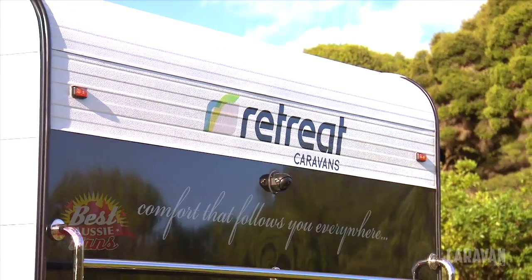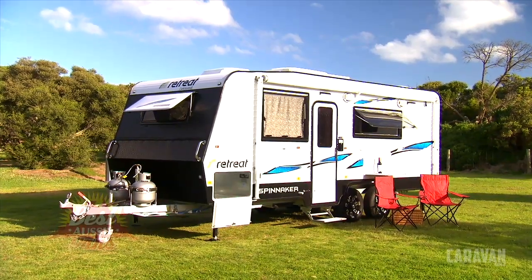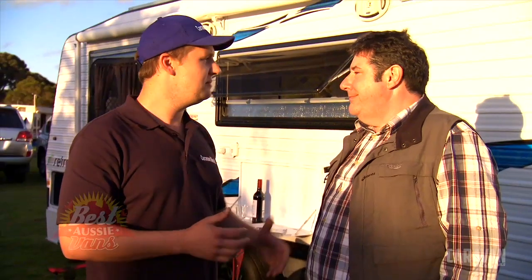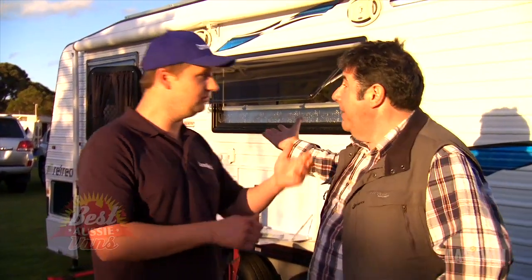It comes as standard - we've got a full reversing camera on the back of the van, external shower, Elko, load sharing suspension. I mean, this is quality stuff. But there's some good stuff inside I want to show you - shall we go in? Let's do it!